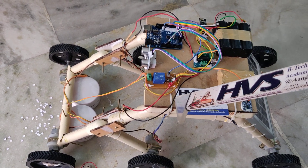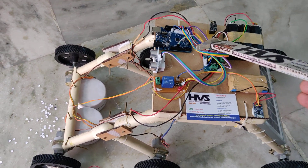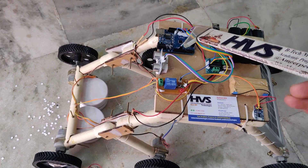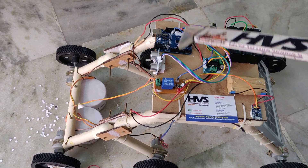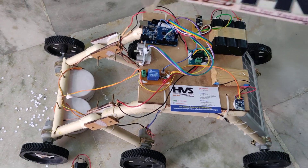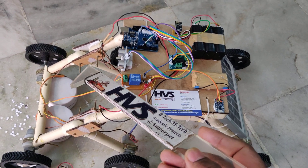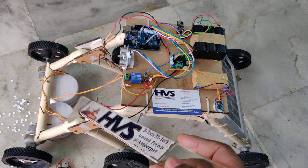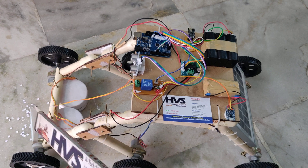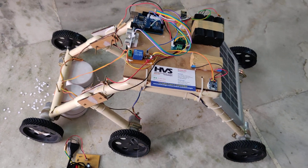This robot has two features: automatic mode and manual mode. In automatic mode, whenever an obstacle is detected in front of the robot at a distance of one foot, it automatically turns right for around five to six seconds, then checks for obstacles again. If it still detects an obstacle it keeps reading, and once the obstacle is avoided it starts moving in the forward direction.